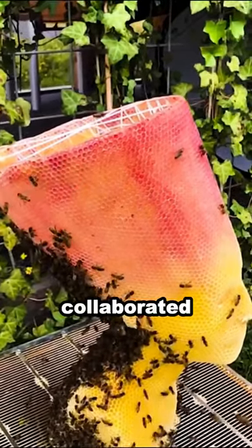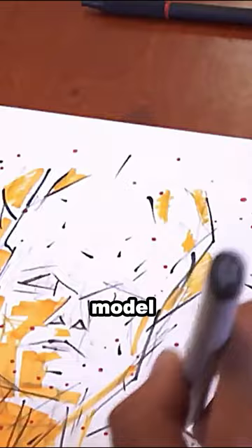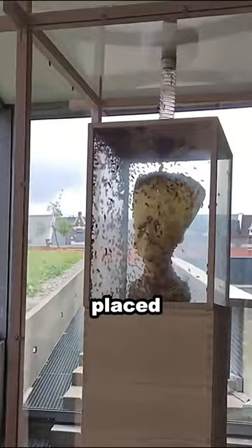Artist Thomas Lippold collaborated with 60,000 bees to create a unique work of art that recreates the image of the ancient Egyptian queen Nefertiti. Lippold created a 3D model of the original stone statue of Nefertiti, then placed it in a museum. The bees that were kept on the roof of the museum flew in and began to build nests with beeswax.